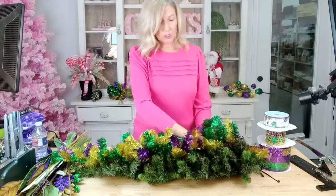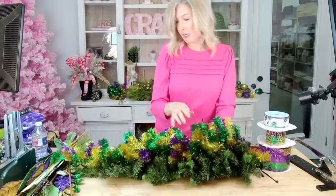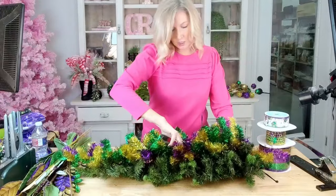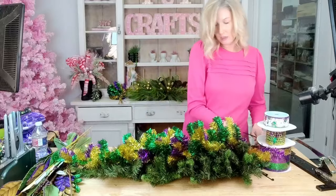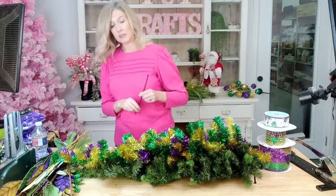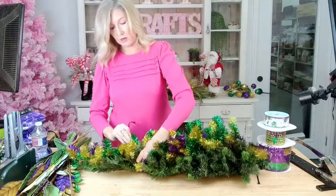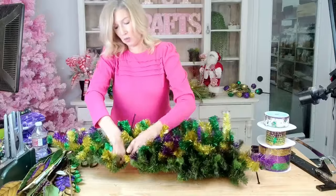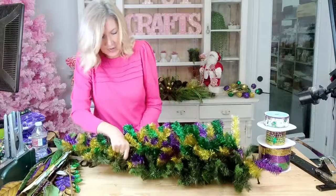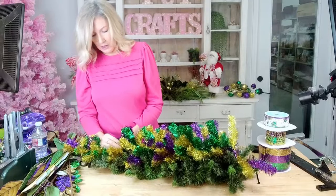Then we'll start kind of intertwining the branches. This is optional — if you just want to use one, you can definitely just use one. But I like the fullness, so I like to go in with usually two swags, unless it's a really thick swag. The thicker the swags, the more expensive they're going to be, so if you've got a really nice one you can usually get away with one. I tend to get the more inexpensive one and then layer them.